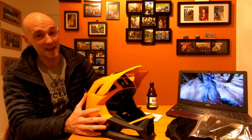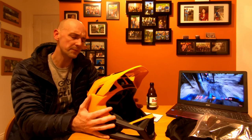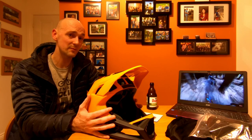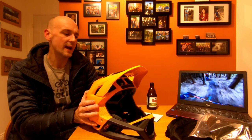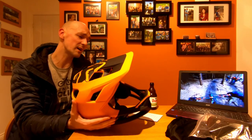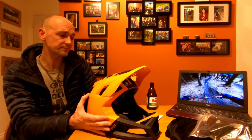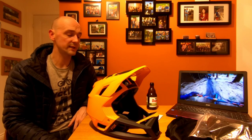Another thing worth raising is the lack of crash replacement. You buy these lids to keep you safe, and they work really well, but a lot of other companies offer a heavily discounted crash replacement helmet. Fox doesn't do that, and I think when you're paying around £225 RRP, they really should. That brings me to my final point — cost. They're not cheap. I personally think it's worth paying for the protection, but it is a lot of money, and it does make crashing very expensive.